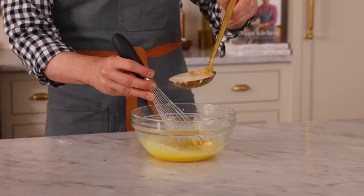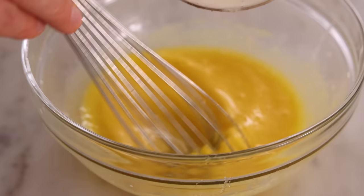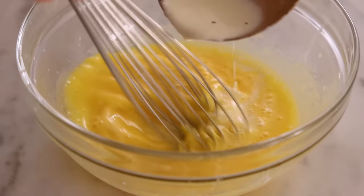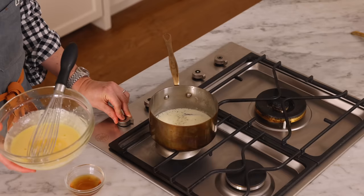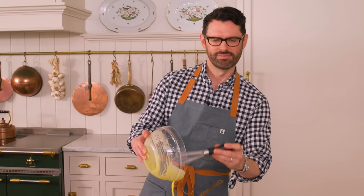Just a couple of ladlefuls — whisk, whisk, whisk. Right now what's happening is it's warming the egg yolks up and thinning them out so I can pour this back into the warm half-and-half mixture. Now it's nice and thin and warmed up, so we're placing this back onto medium heat and adding the warmed yolk mixture right into the pot.